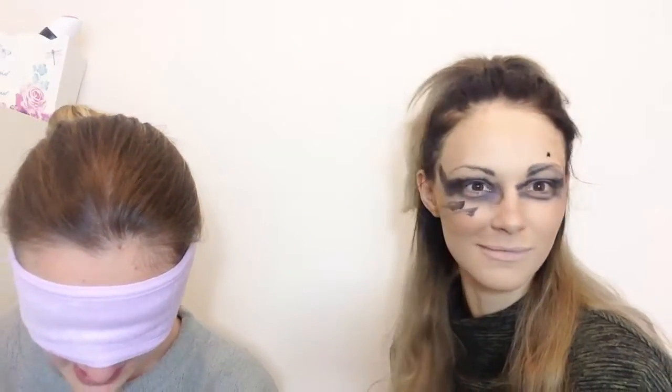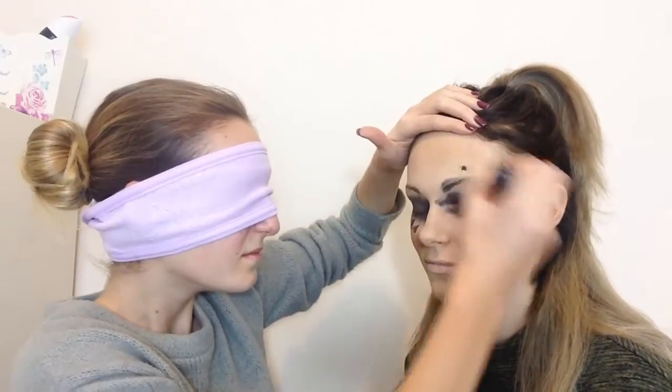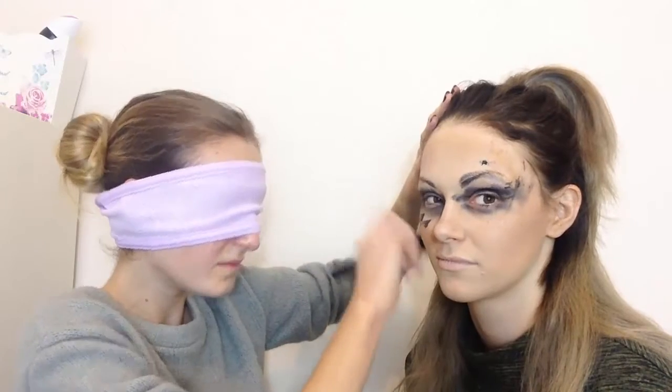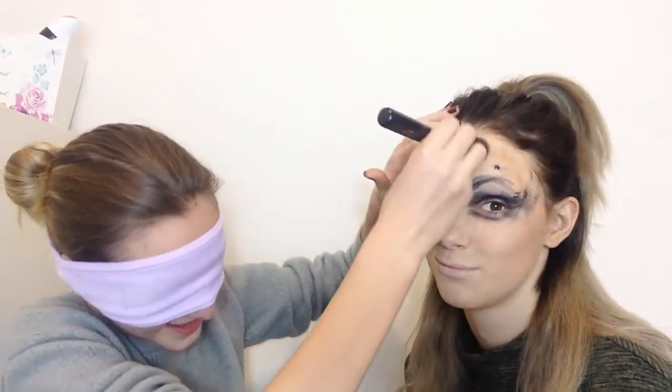We're going to do the forehead. I just stuck my finger in there. I don't think this could have gone any better. I look like an Oompa Loompa! Give me blush — I'm going to use the same brush if that's okay. I don't think it makes a difference now, does it? Natural Collections Blusher in Rosy Glow.